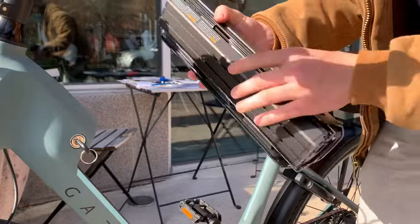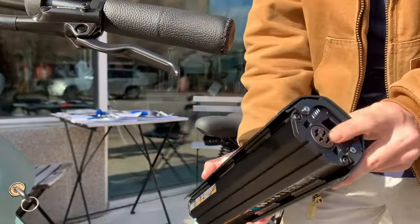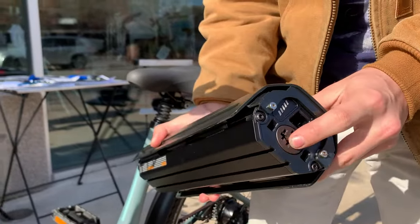and the battery will come right out. You can charge it off the bike by plugging the charger into that port.